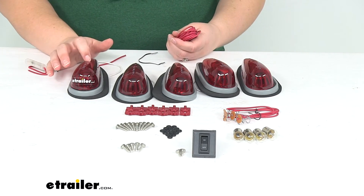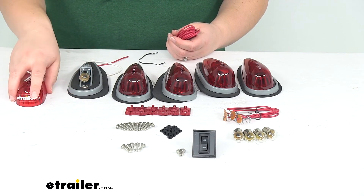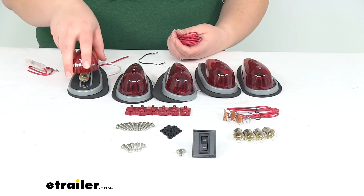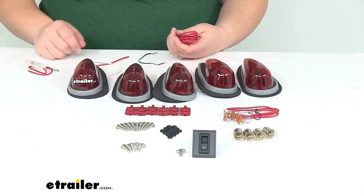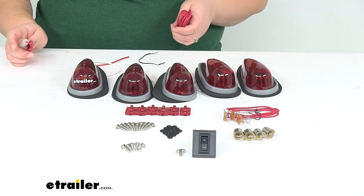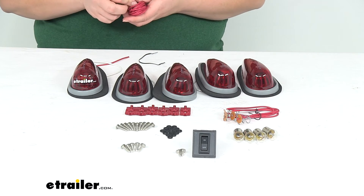You will have to do some drilling to get this installed, since there are two mounting holes for each light to get it in place. So if you didn't already have mounting holes from a pre-existing kit, you will have to do some drilling. You'll also need to drill a third hole for your wiring to drop down through.